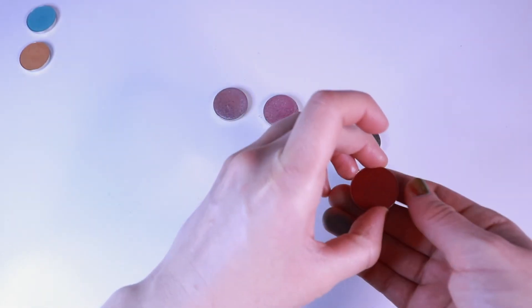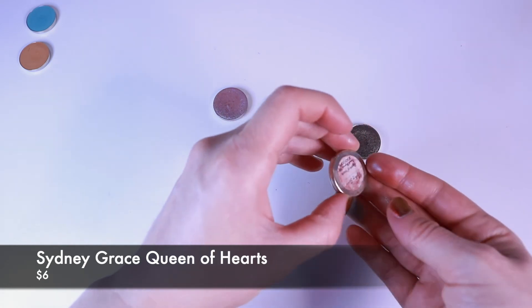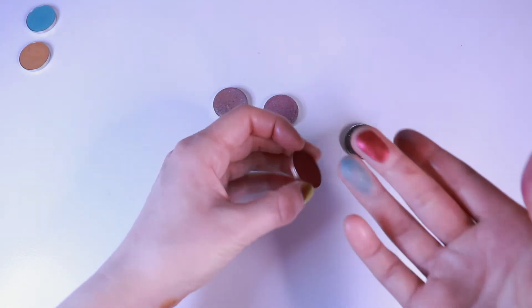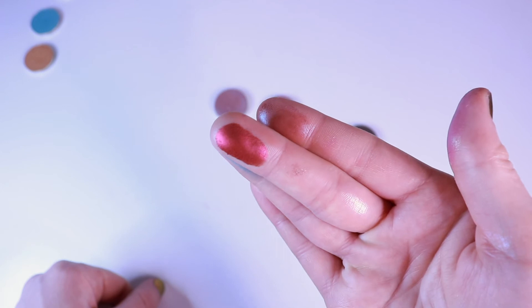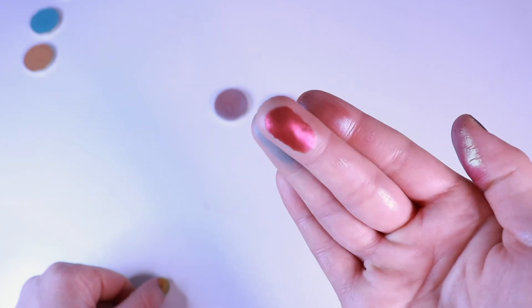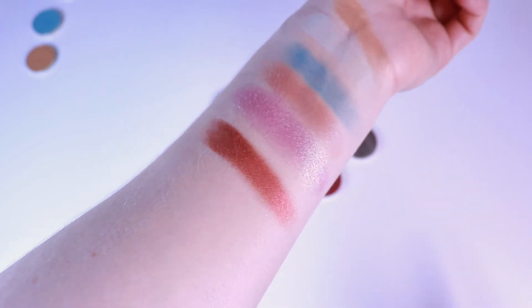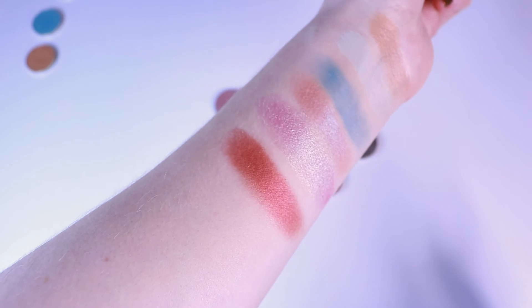This one I love — this kind of deep red shimmer. This is Queen of Hearts. You can see this would just make the most beautiful outer corner shimmer. What I like to do with this is put a gold shadow on the lid and then this in the outer corner — it's stunning. And I suppose you could blend it out if you wanted to make a little red smoky eye with it, that would look really nice.